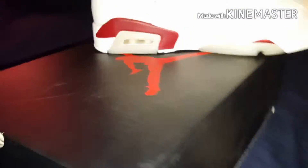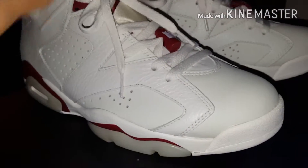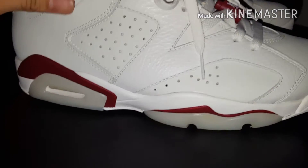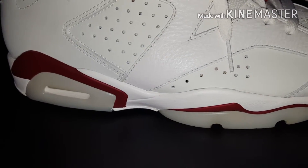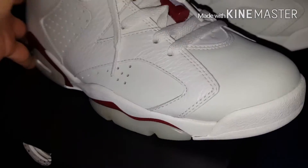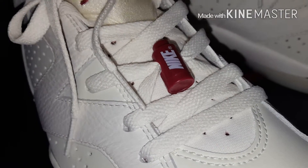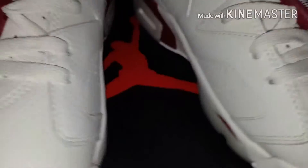Let me get them out of the box. You can see there they are — off-white. I like this, pretty nice color. I also like the white and red. As you can see, it's your OG Nike Blaze lace locks right here. Pretty cool.